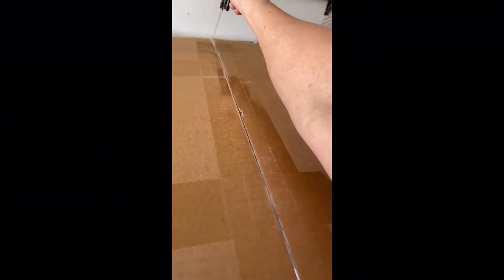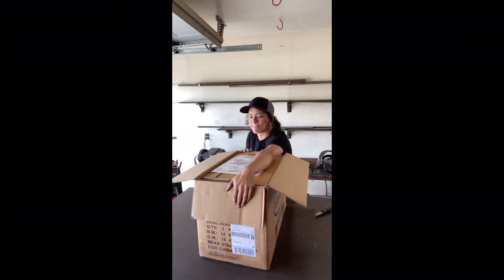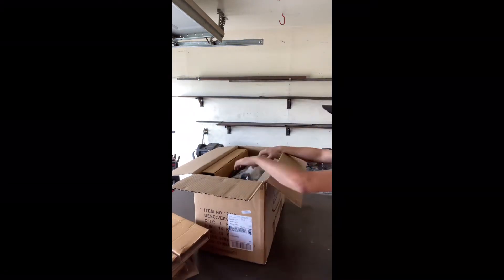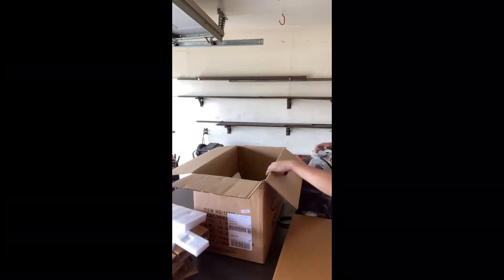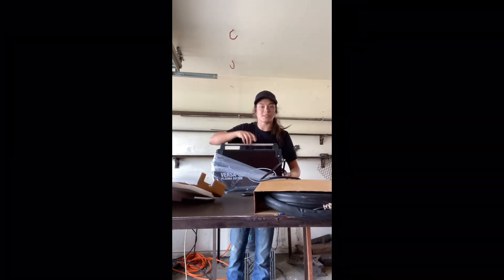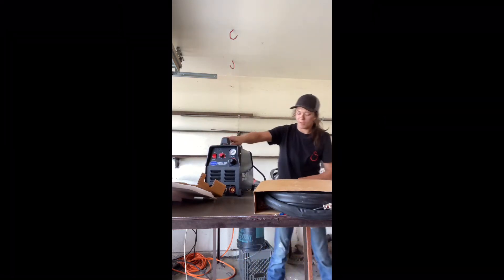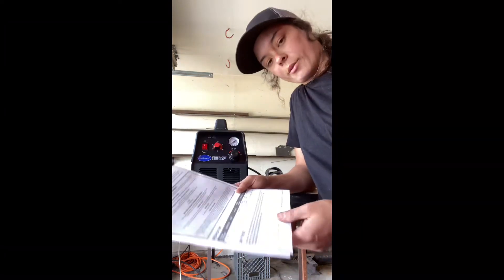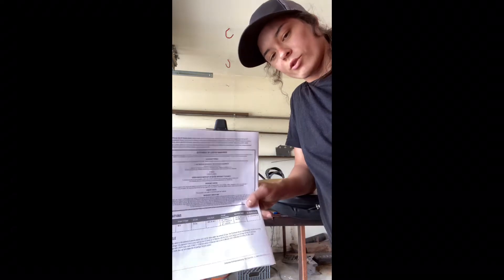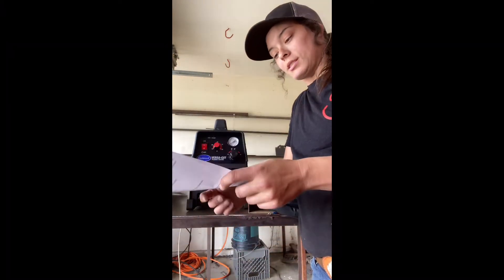Let's open this up and unbox it. This is not sponsored. This here is a plasma cutter. The amperage output range is 40 amps, output voltage is 96 volts, duty cycle is 60% at 40 amps, and the output plug is going to be 220.